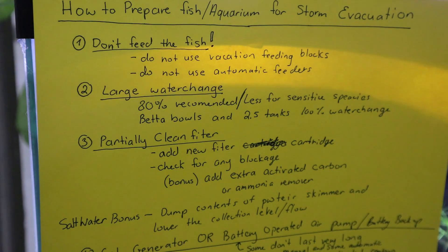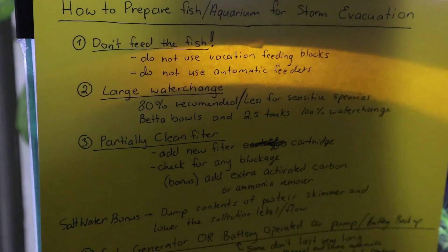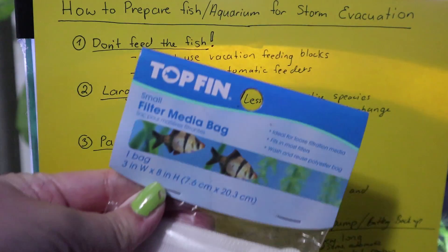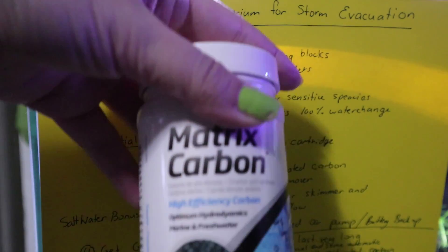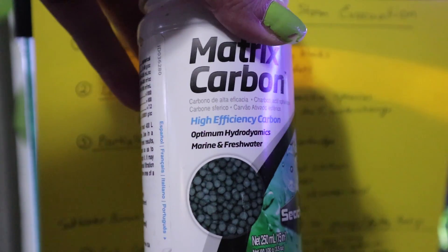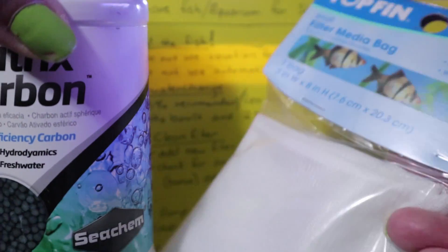If you have a filter, partially clean it — don't clean the whole thing entirely because you want to keep some of that beneficial bacteria. If you're using a filter cartridge, put in a new one and make sure nothing is blocked or in the way. If you have filter media bags, you can get some extra activated carbon or ammonia remover — you can put that in the filter media bag and place it in your filter.